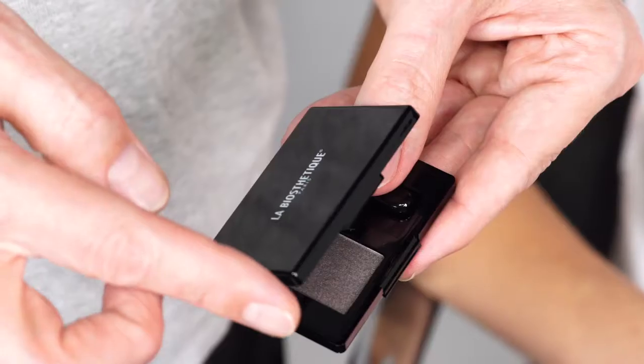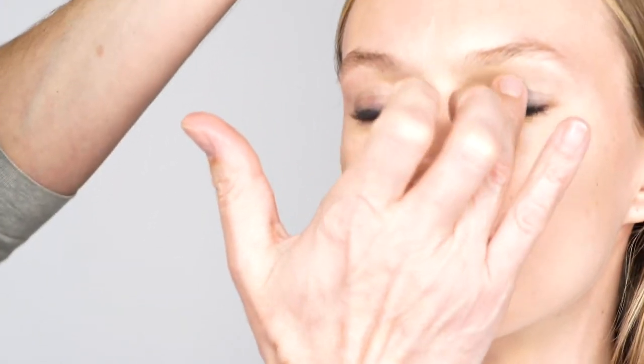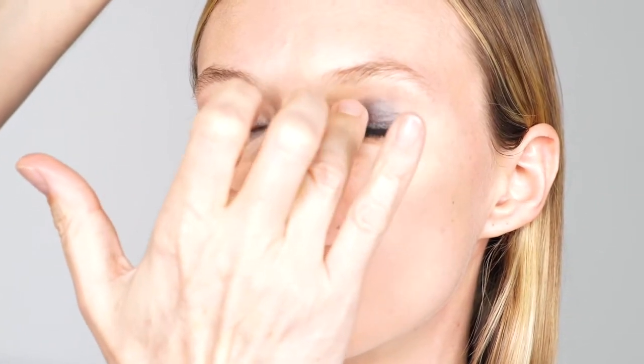Moving forward, pick up some Magic Shadow in Anthracite directly from its case by lightly rotating your fingertips over it. Then tap it onto the entire eyelid. This enables you to push the shadow onto the skin and prevents powder particles from sprinkling the under eye.